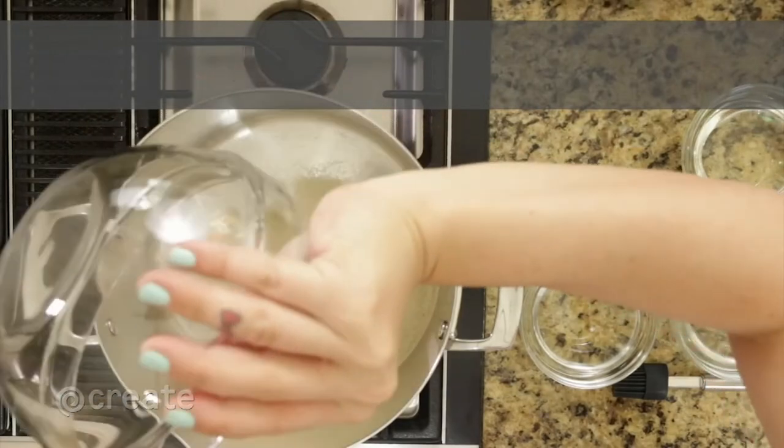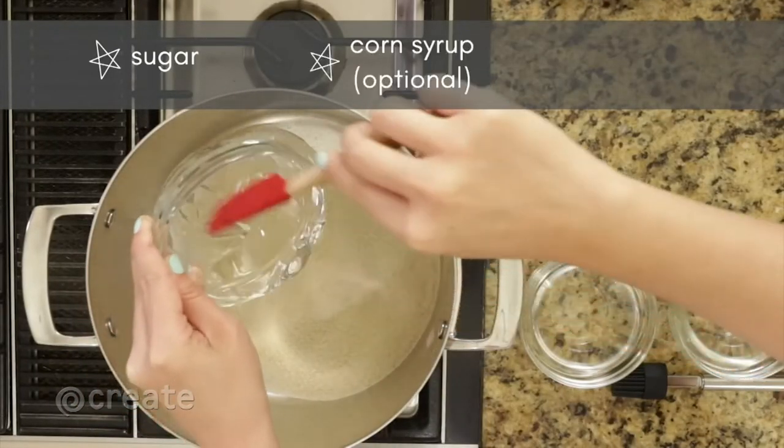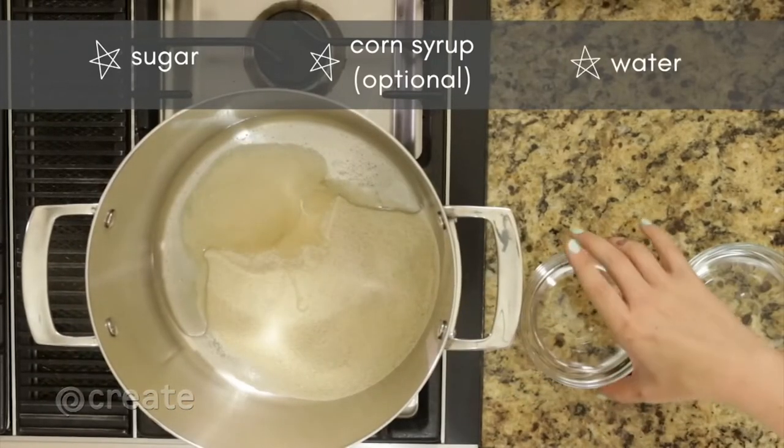In a large heavy bottom steel pot, stir together 1 and 3/4 cups sugar, 3/4 cup corn syrup, and 3/4 cup of water.